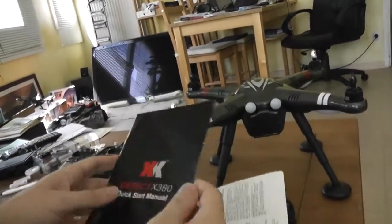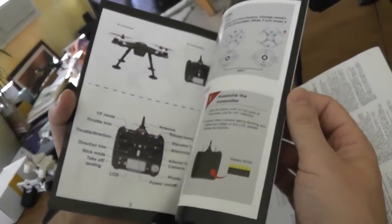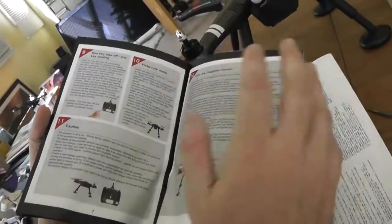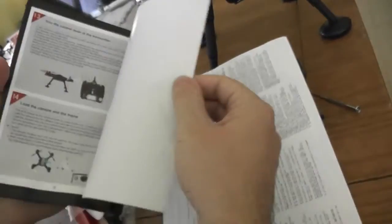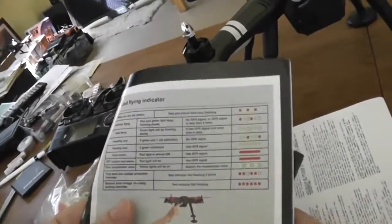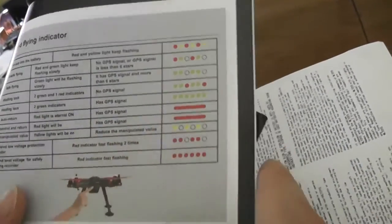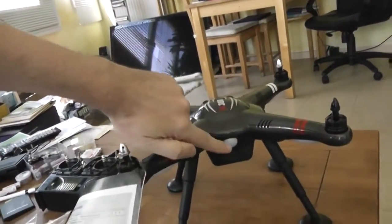It comes with an instruction manual, Black Edition in color — it's well done. But you have only the basics, though you have everything you need. Nothing about the software and tuning, but you will find at least the most important: the color meanings of the main light statuses located on the rear part.